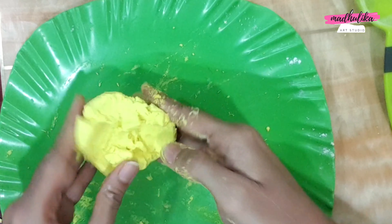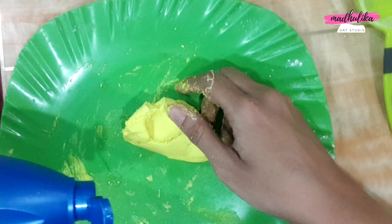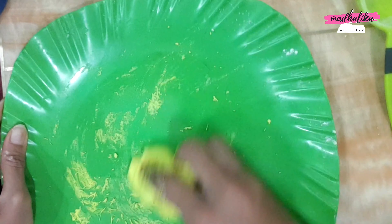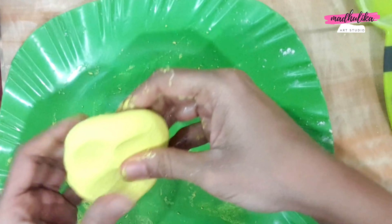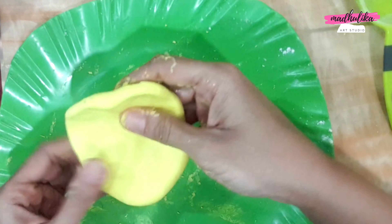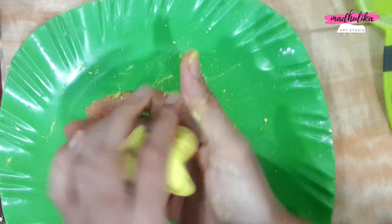You have to mix it correctly. I have taken the coconut oil here to mix it — this is not sticky, so I have taken the coconut oil. This is very good for kids; they don't have color on their hands, so they can easily make their projects.